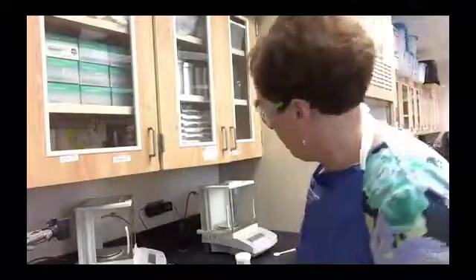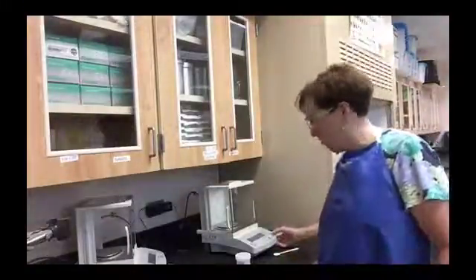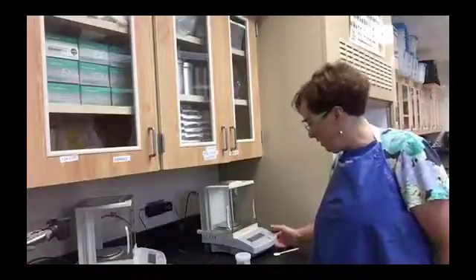In this video, I'm going to show you some of the techniques required for the Hydrate Lab. We're going to be using these electronic balances — I'm sure you've used them before — so the first thing you want to do is tare the balance.